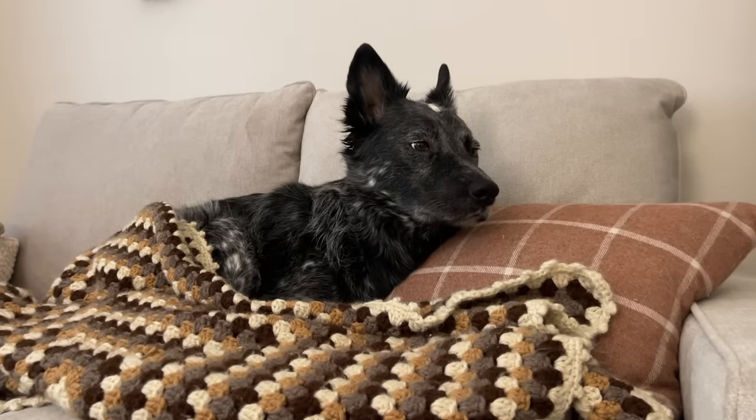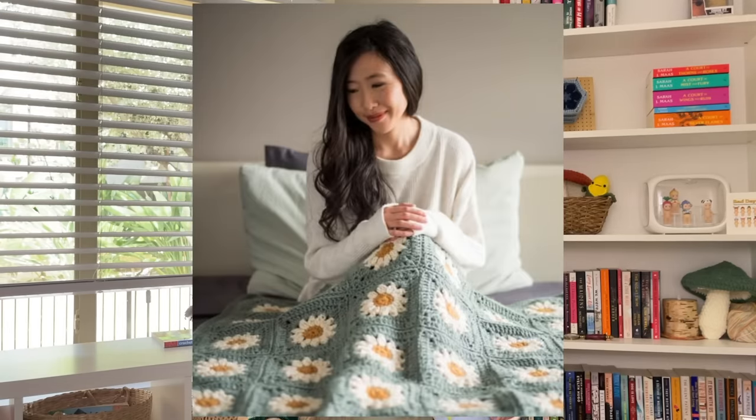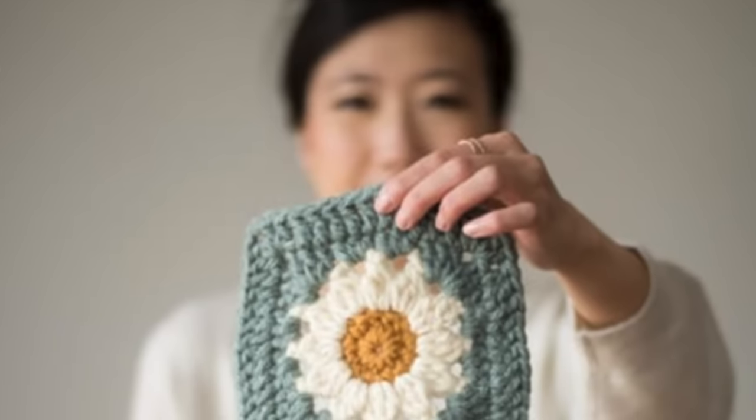Let's move on to the blankets on this list — who does not want to be gifted a cozy handmade blanket? First, I have a blanket tutorial from my channel: a super simple granny square blanket with a really cute border — it's the one you've seen Bush snuggling up with. We also have this beautiful cloud blanket that looks so cozy and soft, and this iconic daisy blanket that I've been seeing everywhere. It'd be so fun to play around with the colors. Definitely the most time consuming on the list, but for a very good reason.